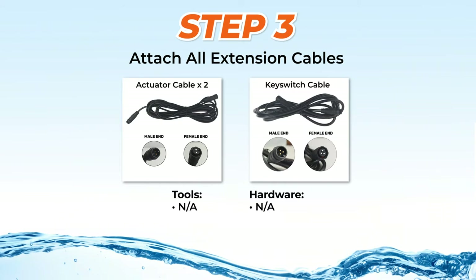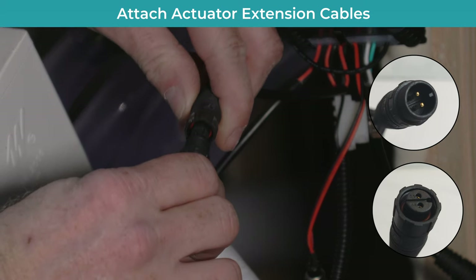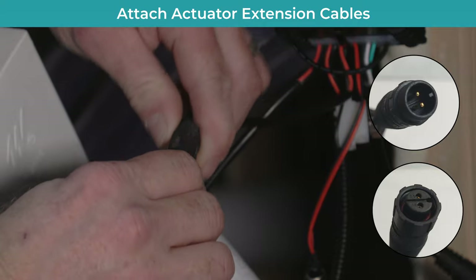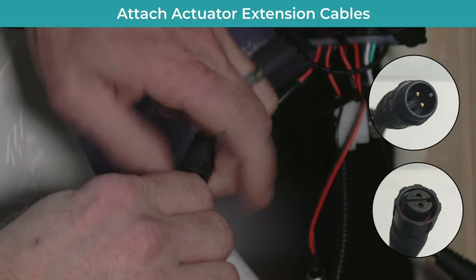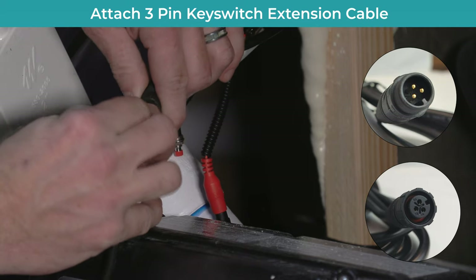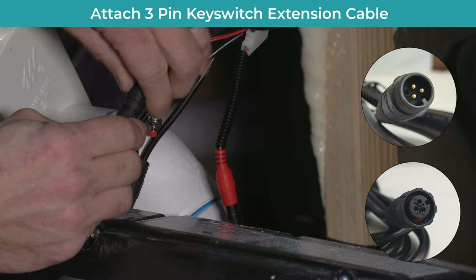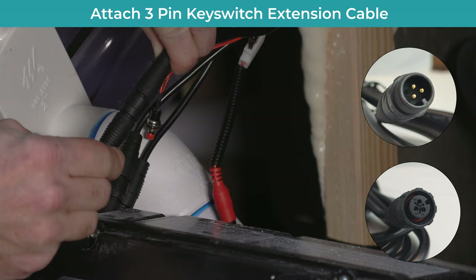Step 3: All extension cables are directional and should be installed first. Both actuators have 2-pin connections — plug the matching ends of them into each of the 2-pin pigtail connections on the control box. Then attach the 3-pin pigtail on the control box to the matching key switch extension cable that also has a 3-pin connection. Then leave all cables accessible with the panel remaining off.